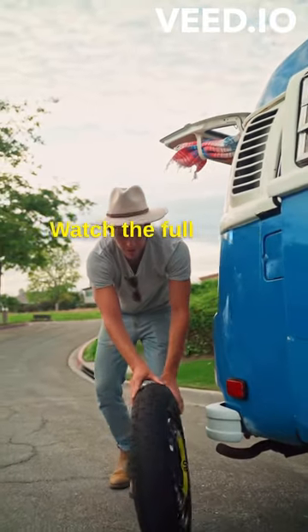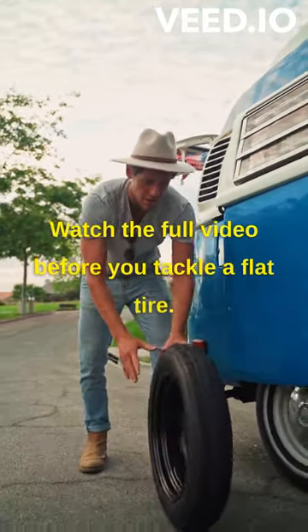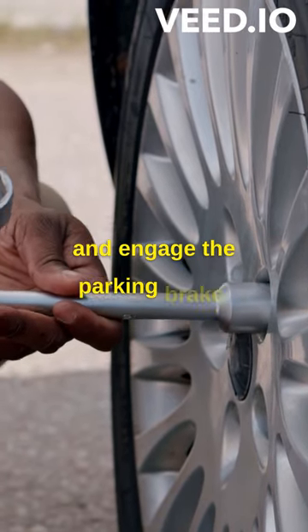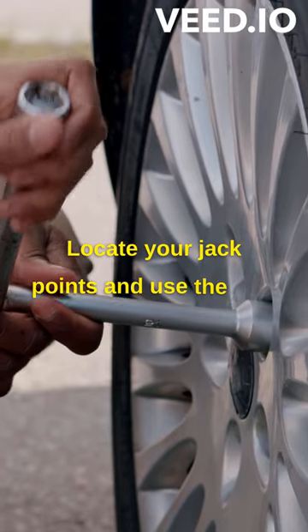Ensure you're well prepared — watch the full video before you tackle a flat tire. Park on a flat, safe surface and engage the parking brake. Locate your jack points and use the jack to lift the car off the ground.